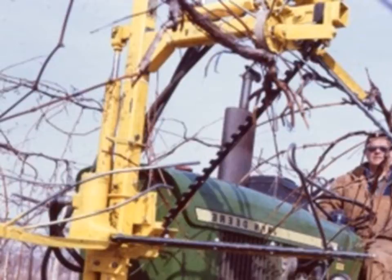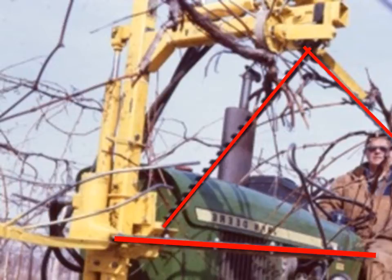This is a little more sophisticated — developed by Cornell University. It's a triangulated hedger with sickle bars. The lower sickle bar can articulate in and out of the vine to go around trunks and posts. That's a basic triangulated hedger with three sickle bars.